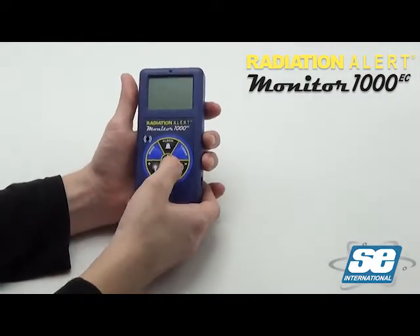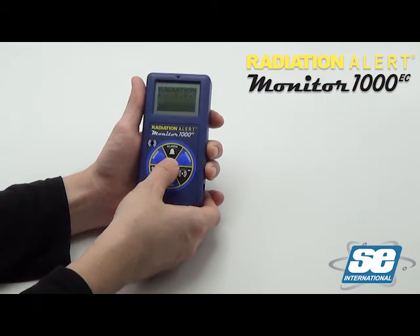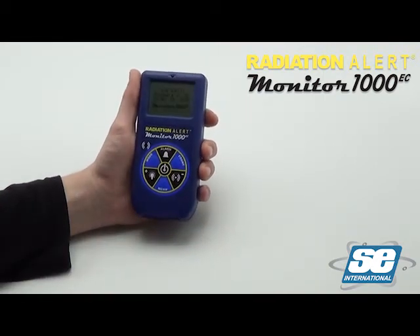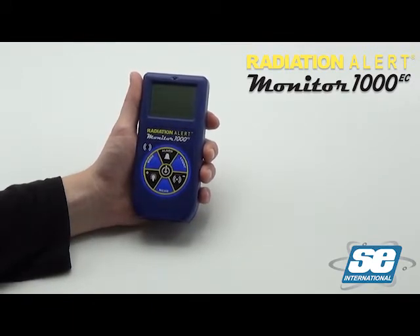After installing the batteries, power on the unit by pressing and holding the power button until it beeps once. The boot up cycle will show the serial number of the unit, the firmware, and the last time the unit was NIST calibrated. Next we'll see a quick check of all the icons on the display.